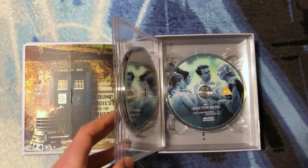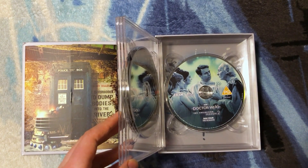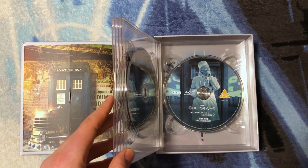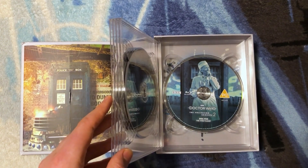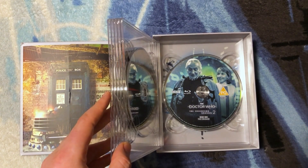It would have been really nice if Lee Binding had been given the funding and time to colorize each of these photos individually. We have The Romans with a great screenshot of the whole cast. Disc 5 has The Web Planet with a great picture of the First Doctor with the TARDIS behind him, all geared up ready to go outside into the atmosphere.